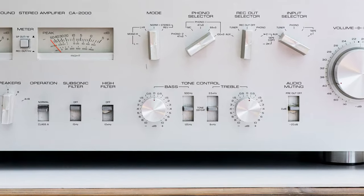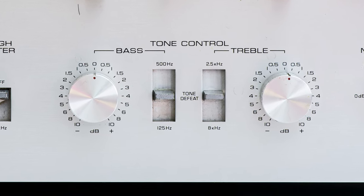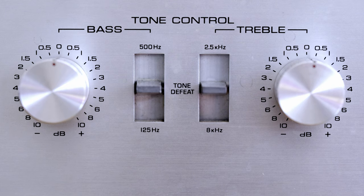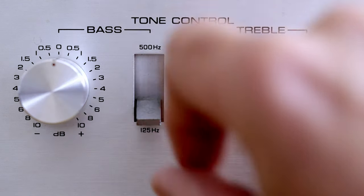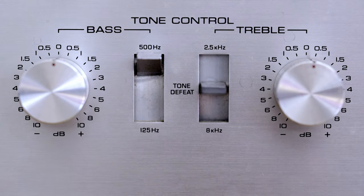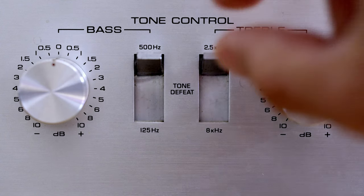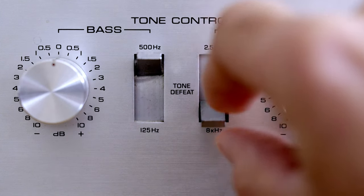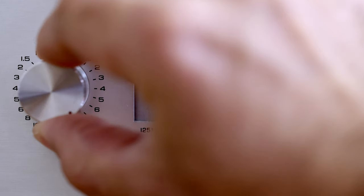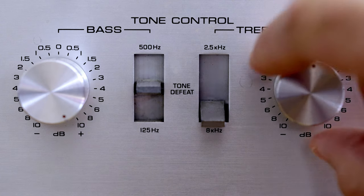Everybody is familiar with the tone control section — bass controls bass, treble controls treble, and it works rather well. For bass control you have two turnover frequencies: 100 Hz and 500 Hz. For treble, it's 2.5 kHz and 8 kHz. Tone defeat is basically an off position. Personally I never use tone control — I prefer my music without modifications — but I must admit these controls are quite usable and don't sound half bad.